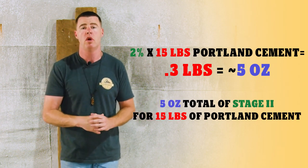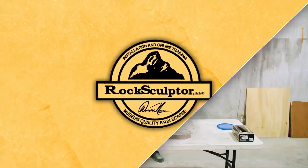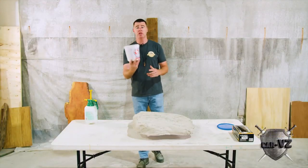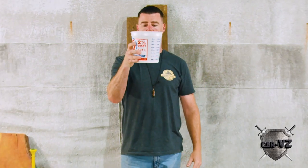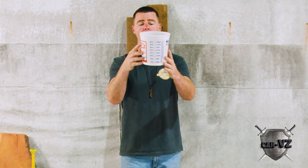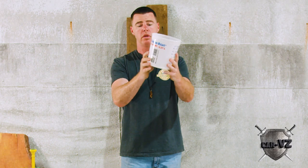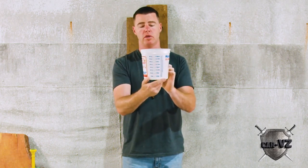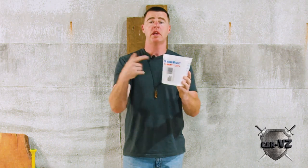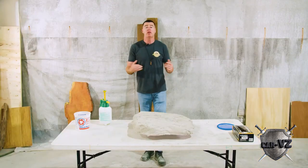We're going to round up to about 5 ounces. So we measured off the 5 ounces — I'm just showing you where that lands. You can pick that up; it's less than a quarter of a liter, and about 2 ounces on here. All right, let's get this added.